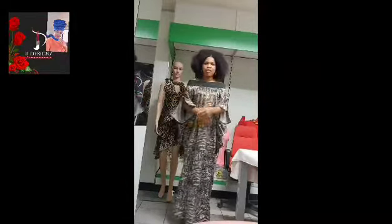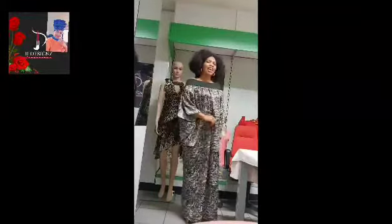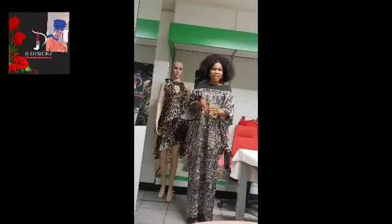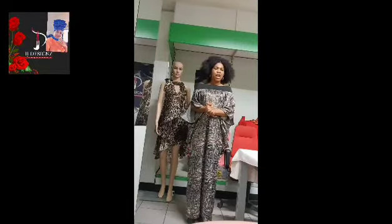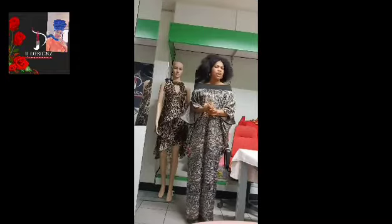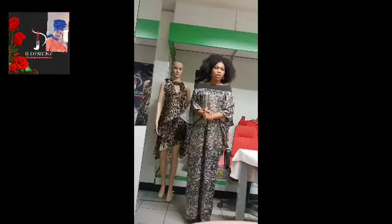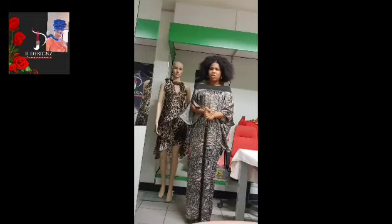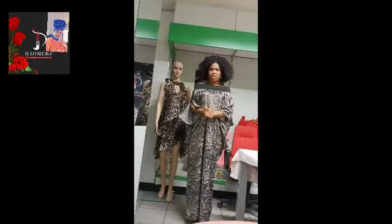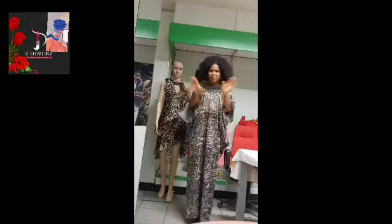Let me put it on and check how it looks. Can you see the outcome of the kaftan? It has an open sleeve just as I said — is it not beautiful? Why not make one for yourself and tag me on Instagram as IJ Designs, on Facebook, and on my page as IJ Designs. I'll continue sharing my knowledge on how I make my clothes. For new subscribers, welcome! For old ones, I give you a thumbs up. Please subscribe, like, share, and comment — see you in my next video, bye bye!